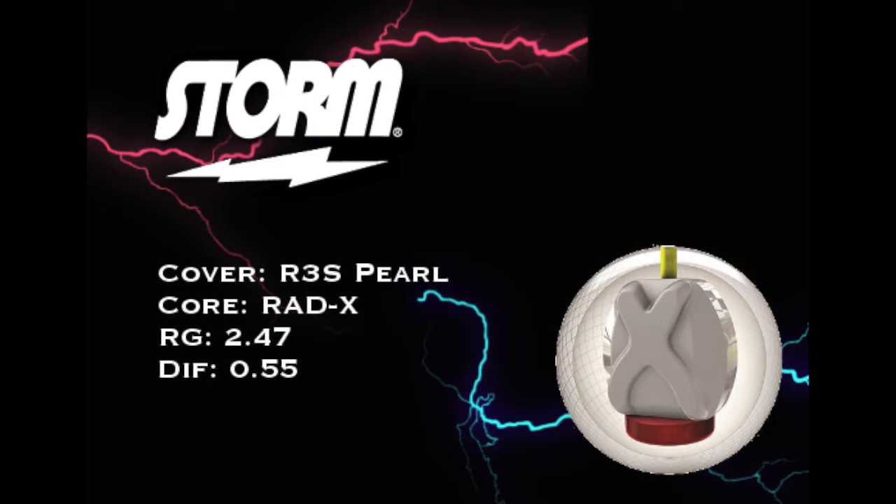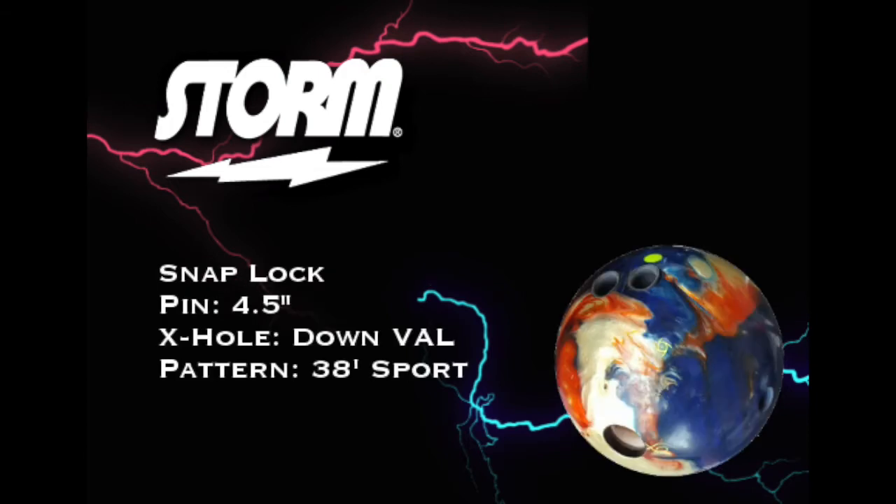RAD-X Core, also a pretty new core — you'll remember that from the original Lock. RG is 247.55. We may or may not get into that. This is mine here — four and a half inch pin, extra hold down. I don't have it with me where I'm making the video so I don't have the angle measurement, but it's pretty large. You can see the mass bias there right next to the thumb. I wish I had taken the measurements before I came to do these, but I totally forgot, so I apologize.